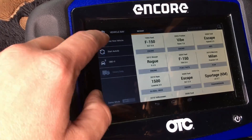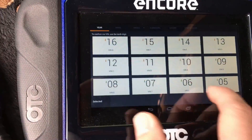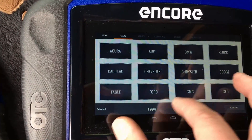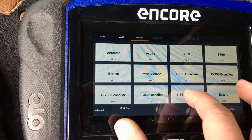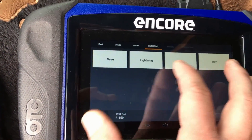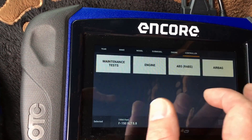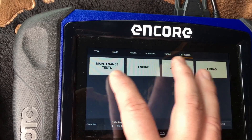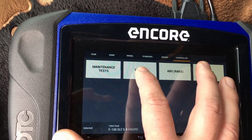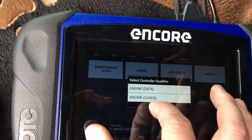We can't auto ID it since it's OBD-1, so we're going to manually enter the vehicle. It's a 94 Ford F-150, 5.8 liter. We're going to go into the engine controller — each one of these controllers is of course separate. It's an automatic, pretty simple. We're not going to have diagnostic capabilities at all on some modules.